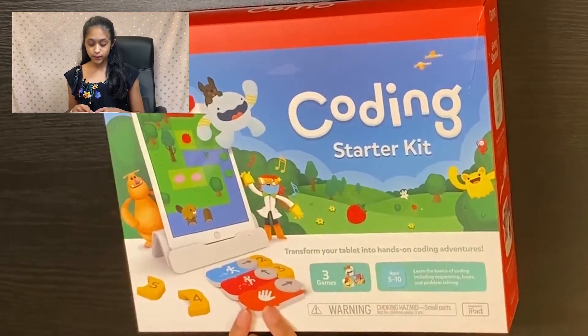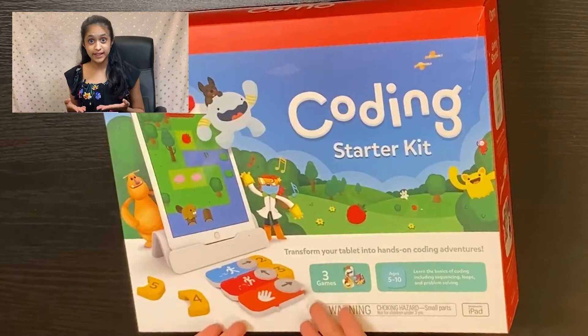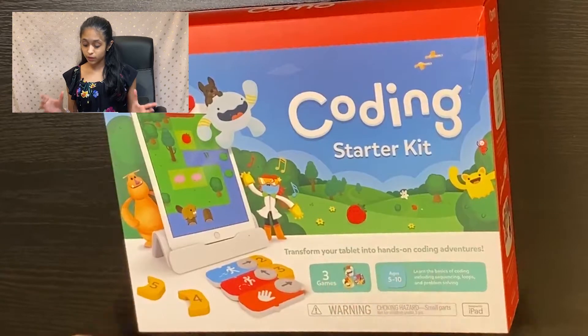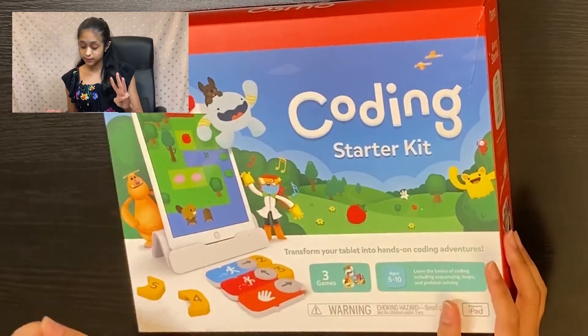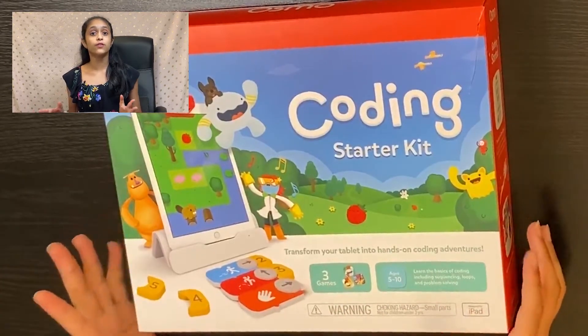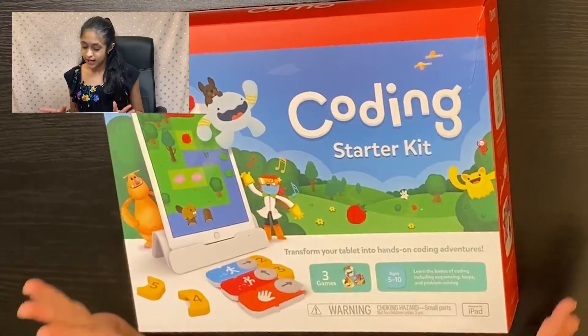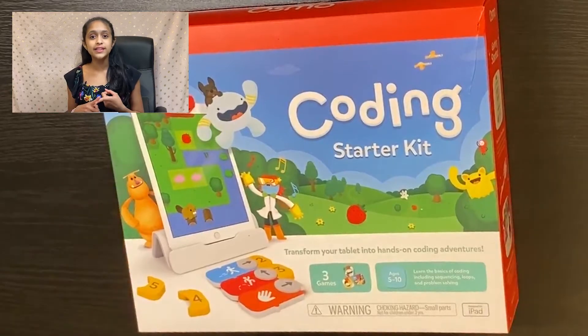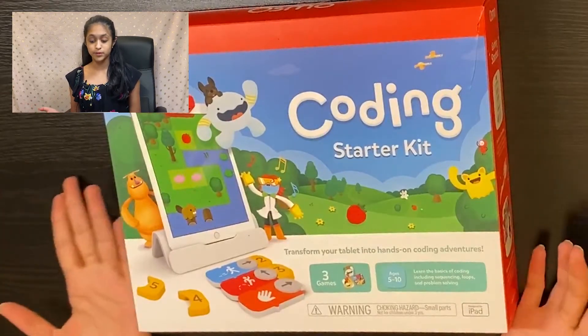Over here we also have what I think are the coding pieces that are going to be part of this game. It says that the coding starter kit comes with three games, is for ages five through ten, and with the starter kit you get to learn the basics of coding including sequencing, loops, and problem solving.